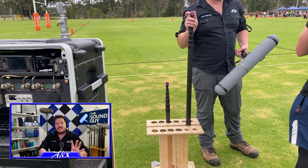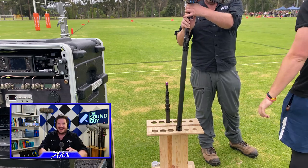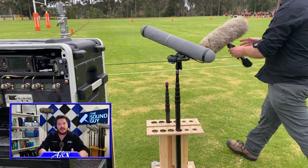This beast is the Sennheiser 816. It's a long mic. I rigged it up with one of my Lectrosonics HM wireless boom transmitters so that Zach can be completely hands-free while running.